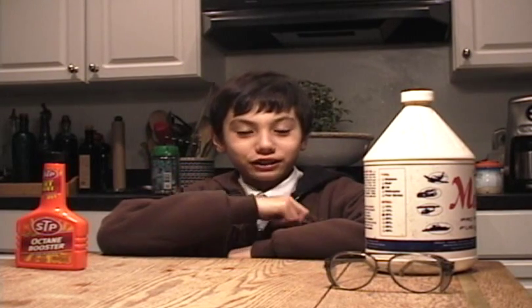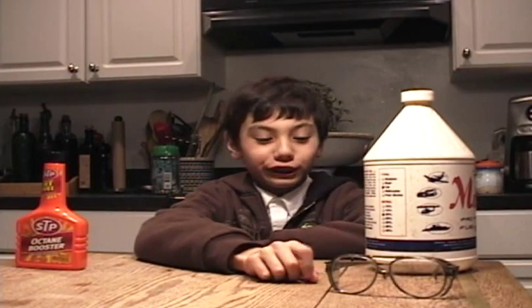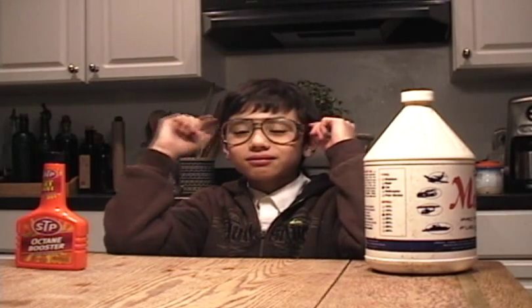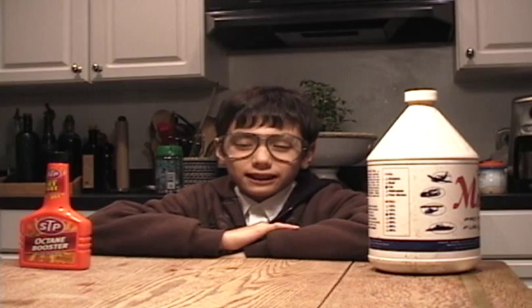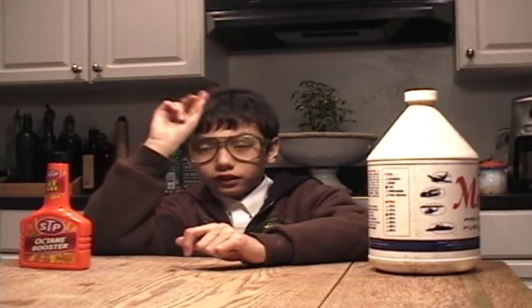Obviously, this is very dangerous. Don't do it without your parents around. Also, you need safety glasses. Also, it's better to do it in the dark so you can see the blue flame coming out of the jar.